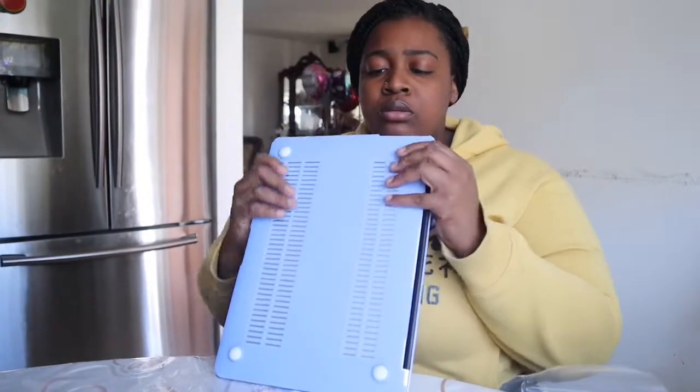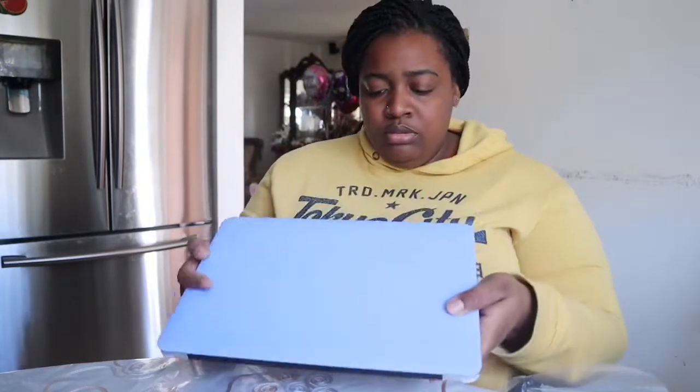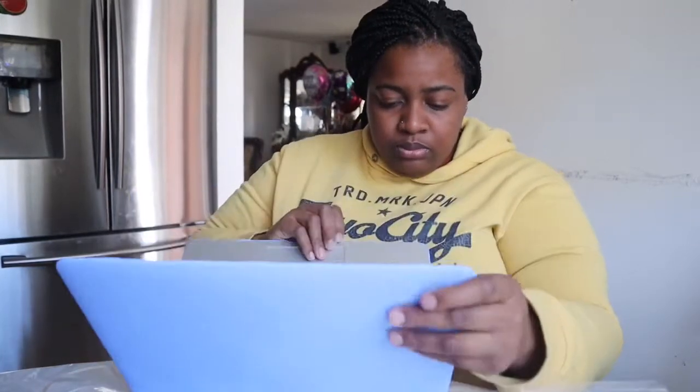I think I put it the wrong way — did I? No, I did. It fits! It fits, girl. This is it. Did I really put it the right way? Mm-hmm, I did.